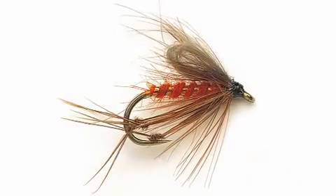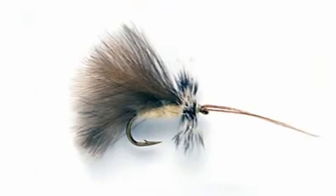This is the CDC dry section. Now we've got all varieties of flies here that sit on the surface of the water, such as hoppers, sedges, and hawthorns.